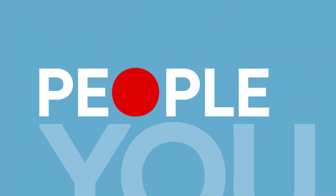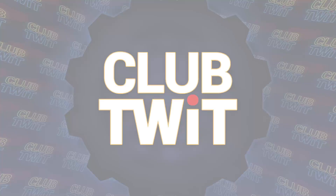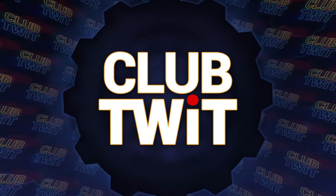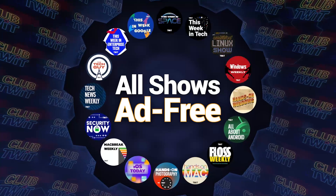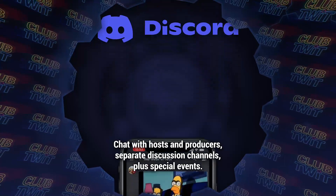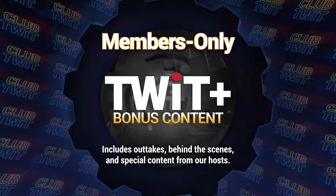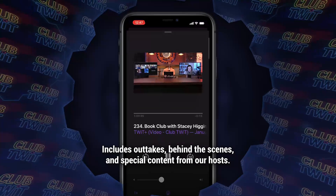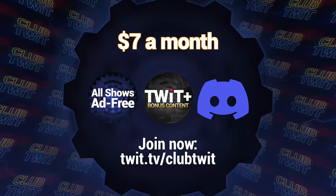Listeners of this program get an ad-free version if they're members of Club Twit. $7 a month gives you ad-free versions of all of our shows, plus membership in the Club Twit Discord, a great clubhouse for Twit listeners. And finally, the Twit Plus feed with shows like Stacey's Book Club, The Untitled Linux Show, The Giz Fiz, and more. Go to twit.tv/clubtwit. And thanks for your support.